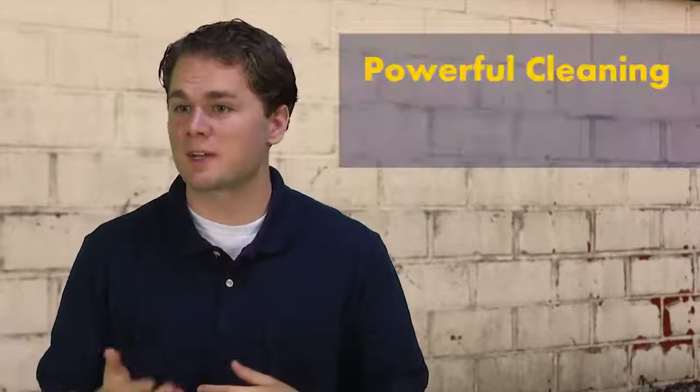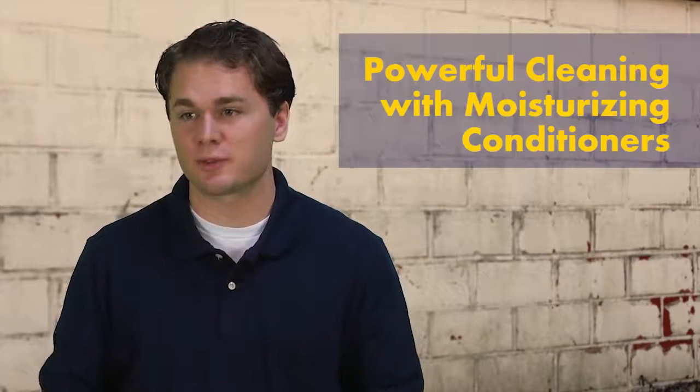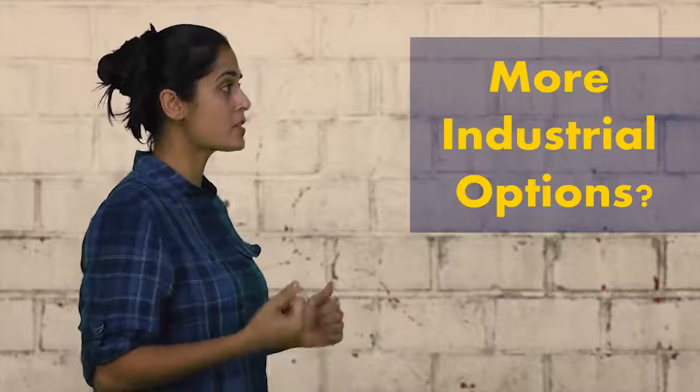Yes, this product is designed for all kinds of stubborn soils and it also conditions the skin, leaving it soft and smooth. Do you have any more industrial options that my employees can try?